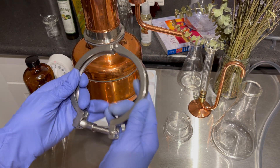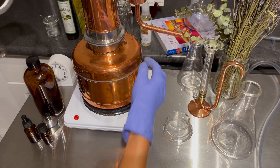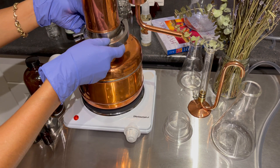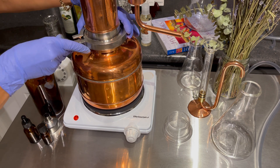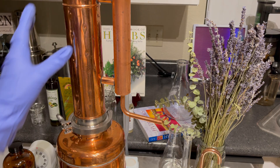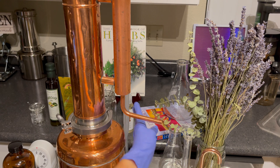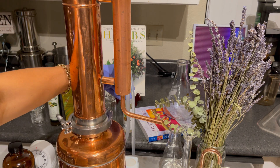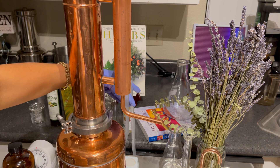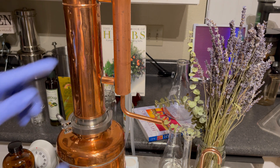Now I'm going to put the clamp on and we're good to go. So I set up the water inlet and outlet for the back. If you see these holes, they're coming down at the back here. One is to let out the warm water and the other one at the bottom is to let in the cool water to cool off the condenser.